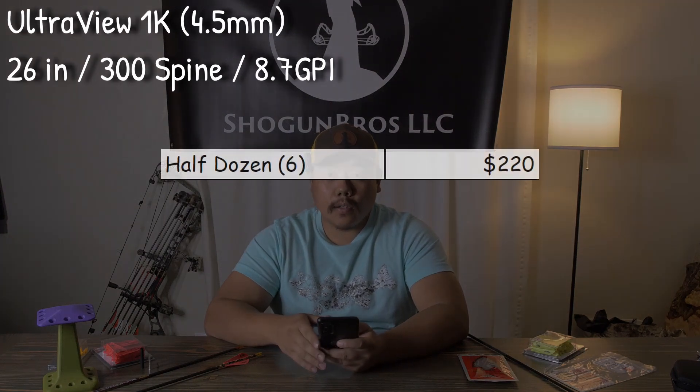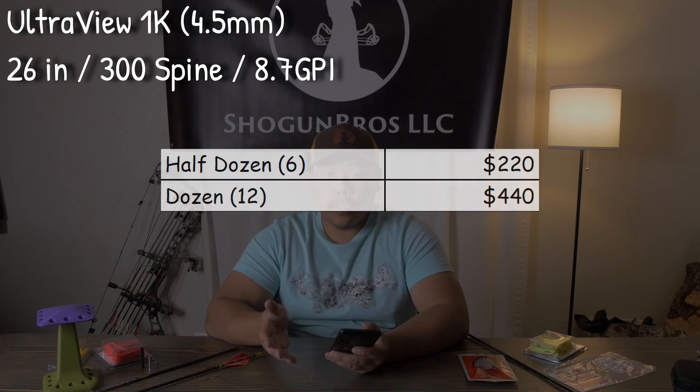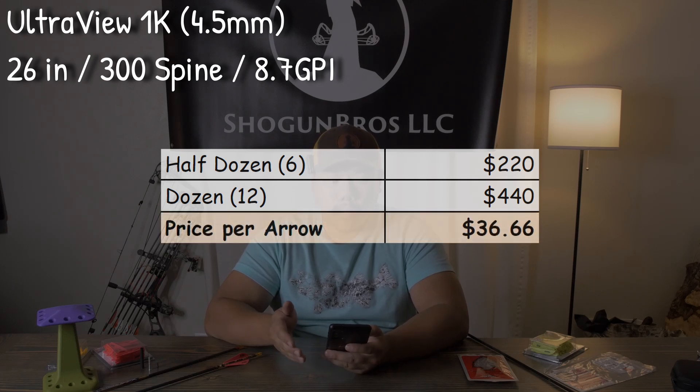The UV 1K arrow pricing is a little steep. We have roughly $220 per half dozen, so a full dozen of UV 1Ks comes out to $440 a dozen. That breaks down to just about $37 per arrow without any customization, since they are proprietary.